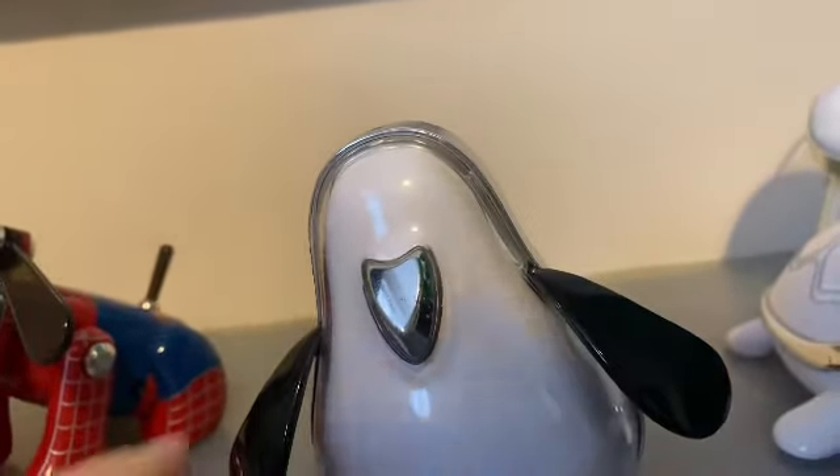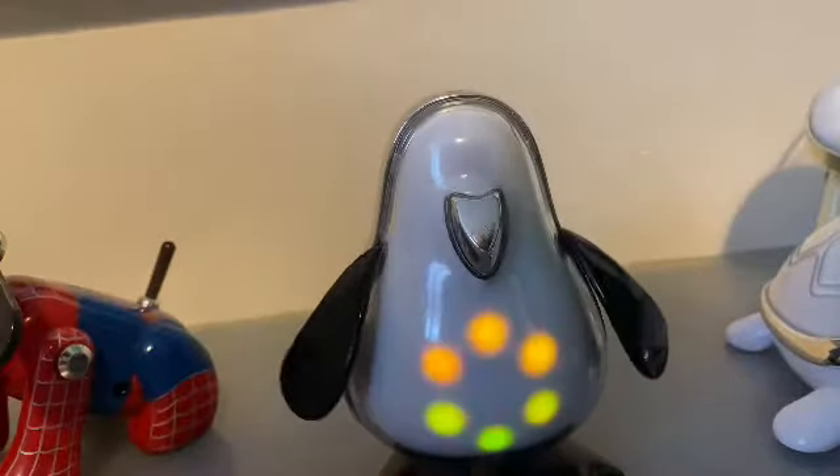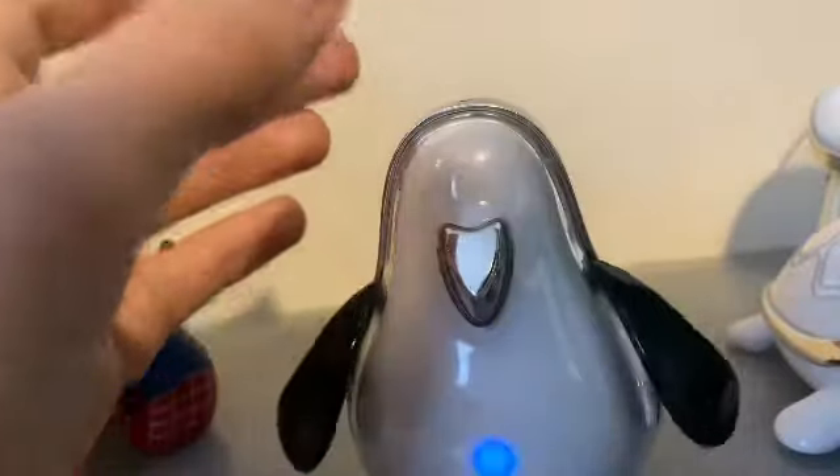Let's power up Eye Penguin. He moves from side to side and his little arms flap up and down like that, and it squeaks.